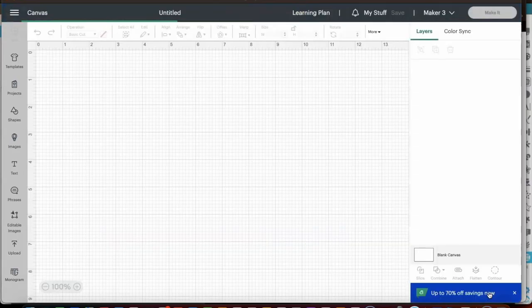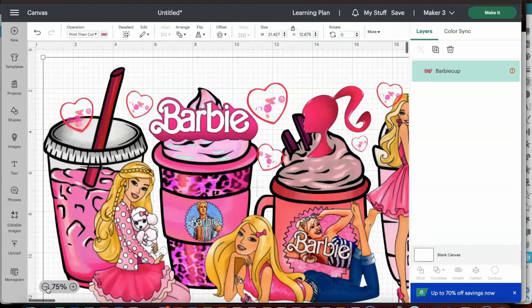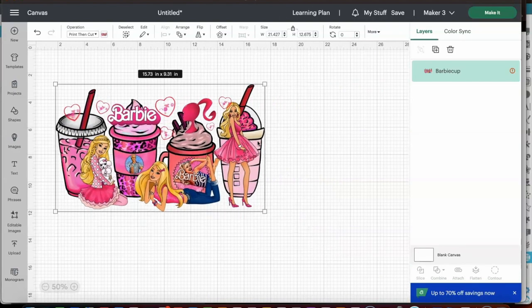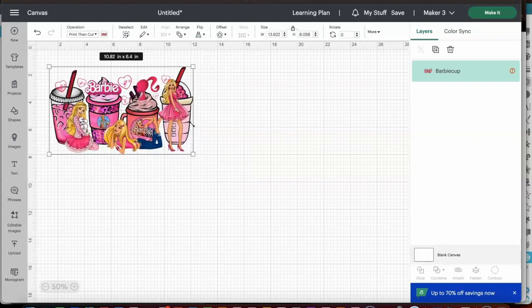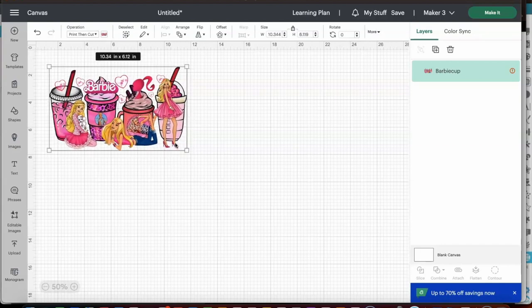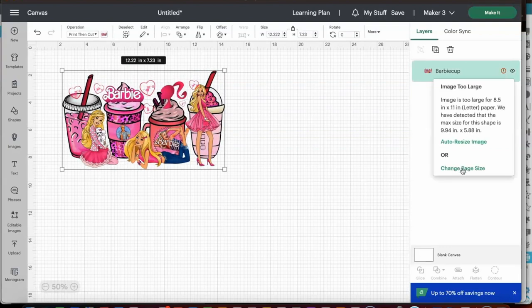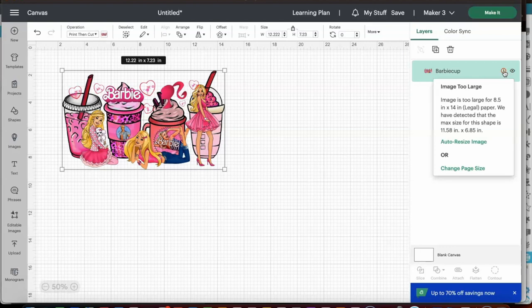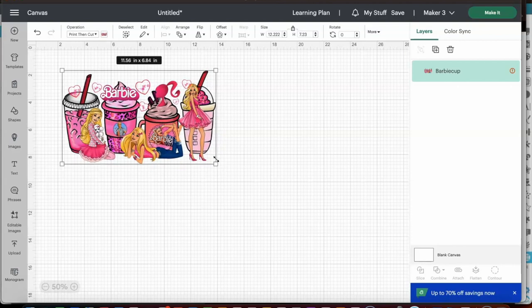And once I add this to the canvas, it's going to come in very, very large. So I want to reduce it so that I can see it. The paper that I have set up now is an 8.5 by 11 for Print Then Cut, but I will need it to be a little bit larger. So we're going to resize this and I'm going to see what's the largest amount of space I could print on for the Print Then Cut to work. I clicked the warning notification and I'm adjusting the paper that we're going to use.